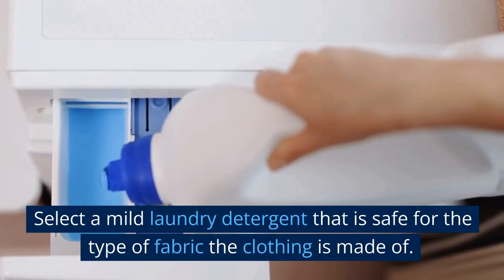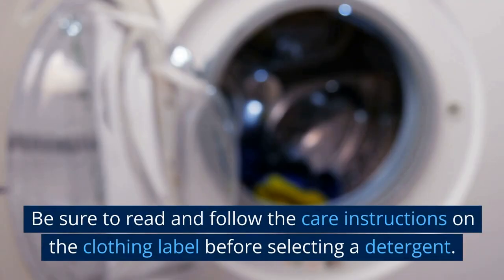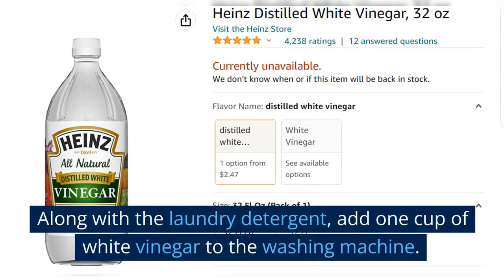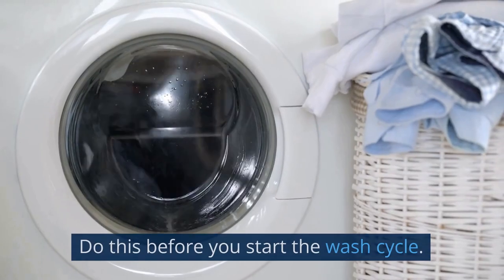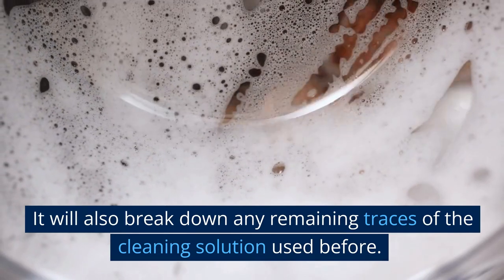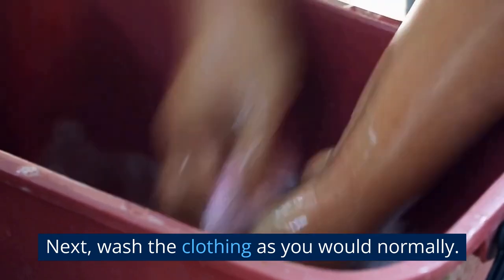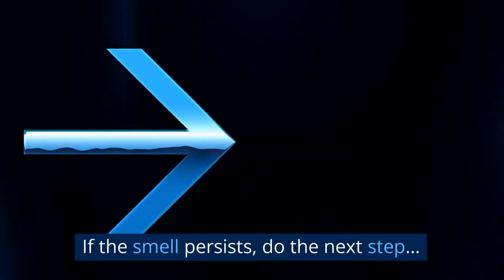Select a mild laundry detergent that is safe for the type of fabric the clothing is made of. Be sure to read and follow the care instructions on the clothing label before selecting a detergent. Along with the laundry detergent, add one cup of white vinegar to the washing machine before you start the wash cycle. The vinegar will help neutralize any remaining fish odor and break down any remaining traces of the cleaning solution used before. Wash the clothing as you would normally, then check if the smell is gone. If the smell persists, do the next step.